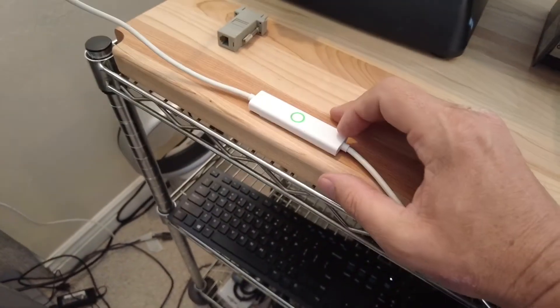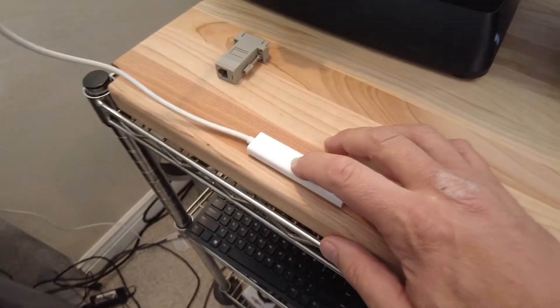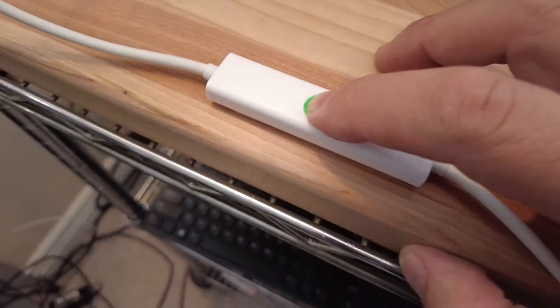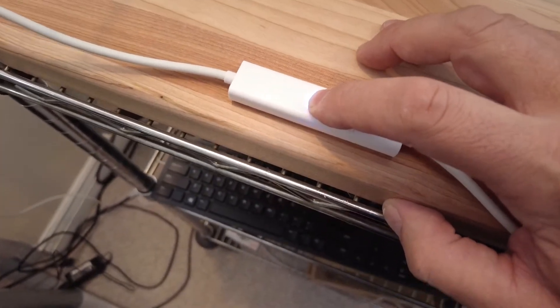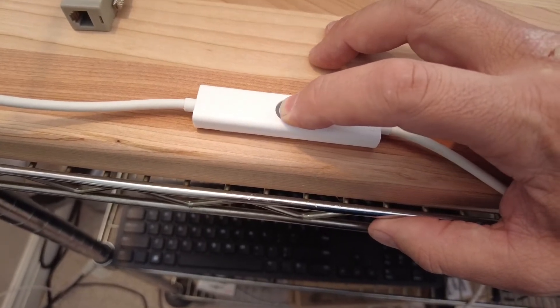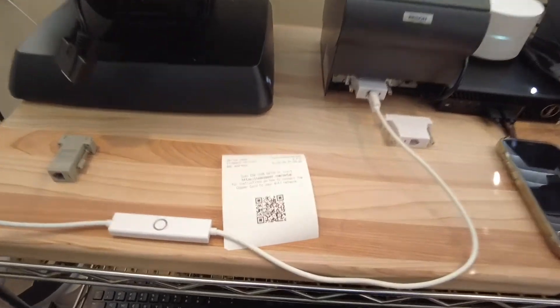So the copper cord, when you first plug it in, it'll just have a blue light indicating that the power is on. I'm going to reset this cord and show you how to provision it to the local WiFi. Pressing and holding, the cord will start flashing, and as soon as it does, it's going to print out the QR code.